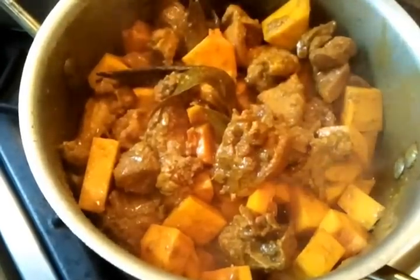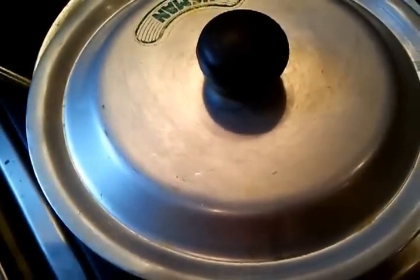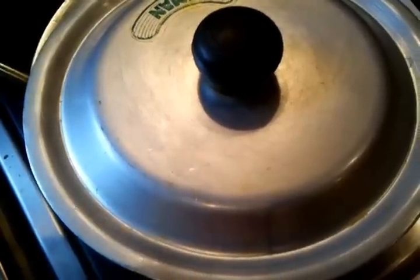We'll leave the lid on for another 10 to 15 minutes of cooking, and then that will be ready. In the next stage we will show you the final product.